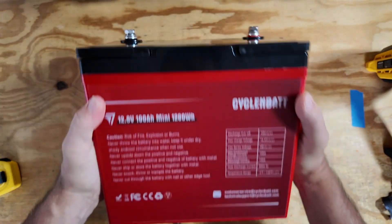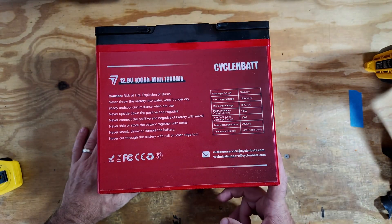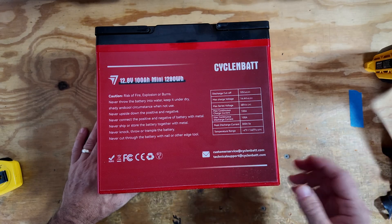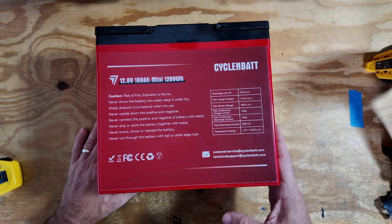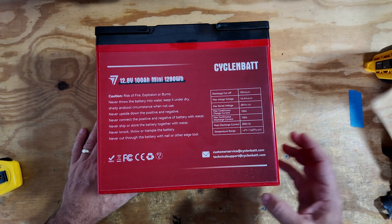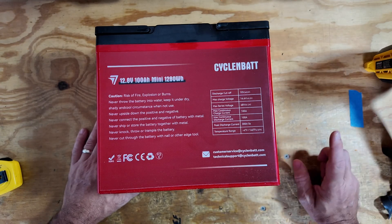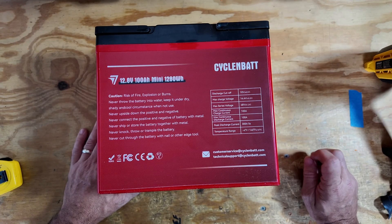We do get a five year warranty with this battery and it has all of the standard protections built into it that you would expect: overcharge, over discharge, short circuit, high temp, and low temp. It also supports up to four series and four parallel connections.